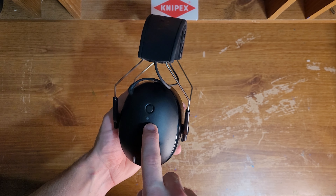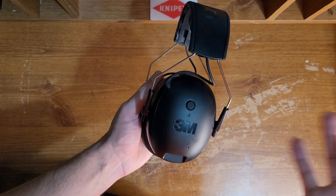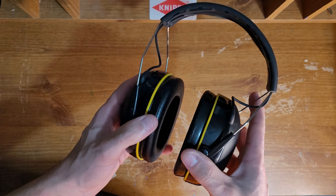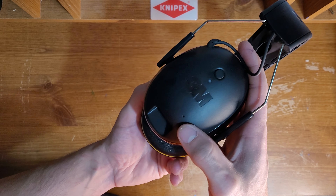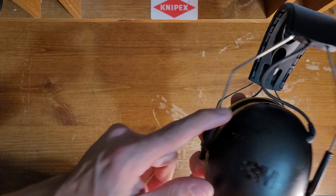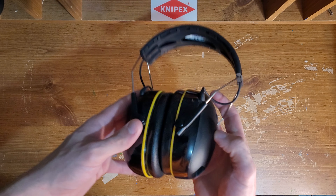It does have an LED indicator there, and it has a couple features like double clicking and triple clicking for play, pause, skip, whatever. They do have mics right there. I've never taken a phone call with them, but I'm sure you could and I'm sure it's not bad.